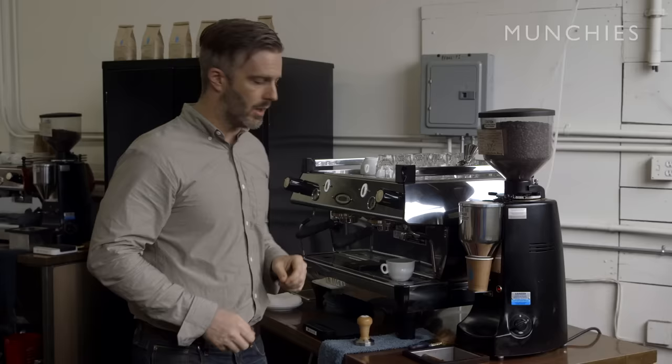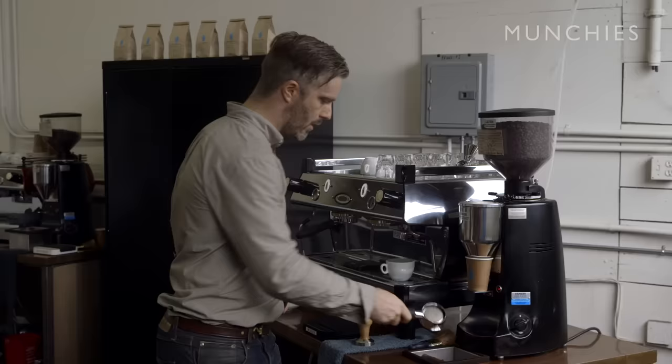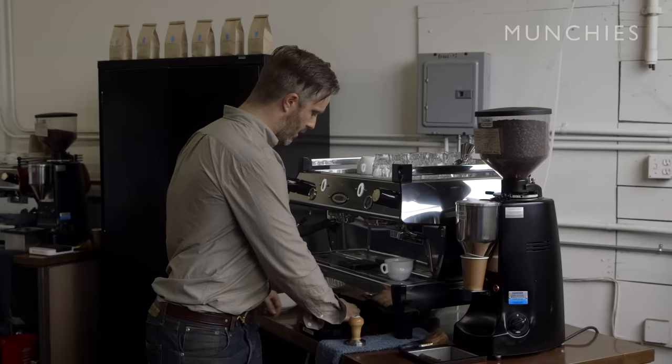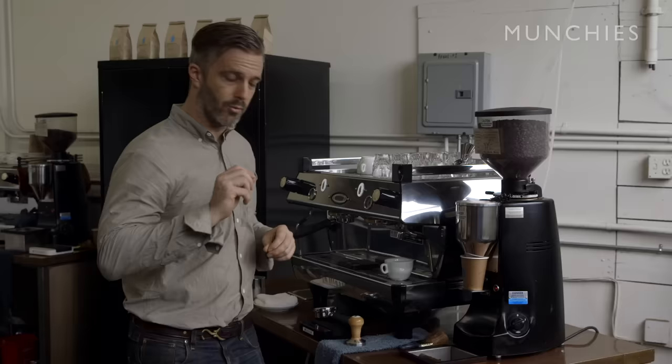The next step is to get our puck ready. This is referred to as a portafilter — you've got the basket right here. This is where you put your coffee that you've ground and are preparing to extract. You want to make sure it's nice and clean and dry, which is what we use our portafilter towel for. We're really precise about this, so we use digital scales to measure the weight down to the tenth of a gram.